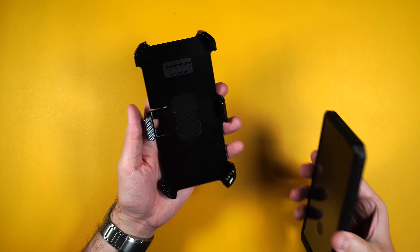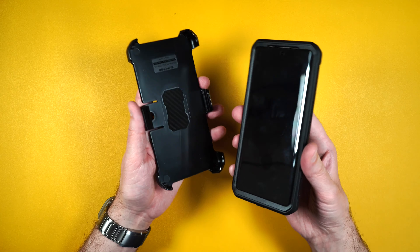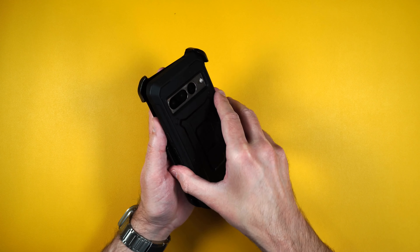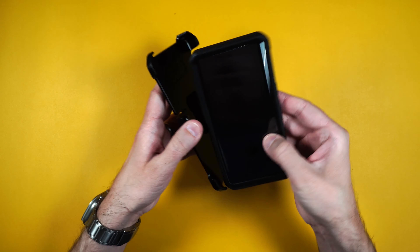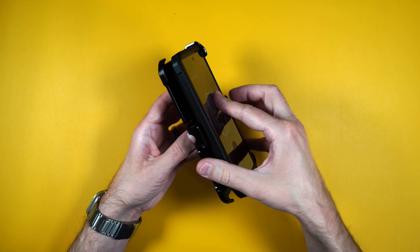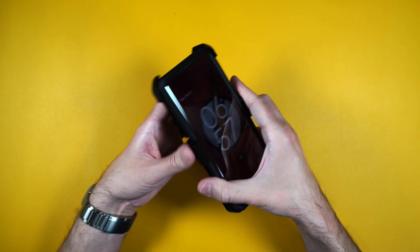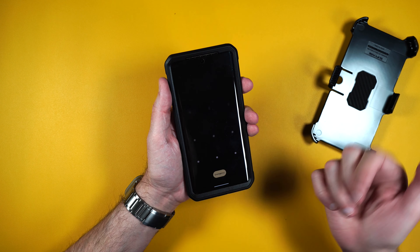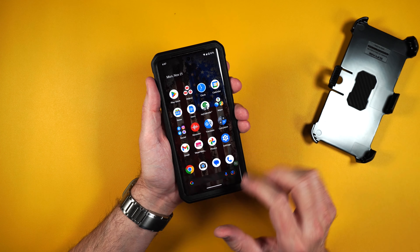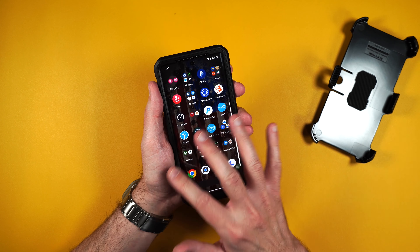As far as the belt clip holster goes, you can put your phone two different ways. You can put the phone with your screen in, which I always recommend because now it's always protected. Or you can have the screen out in case you want to see who's calling or texting you. As far as touch goes, no issues — everything's working fine.